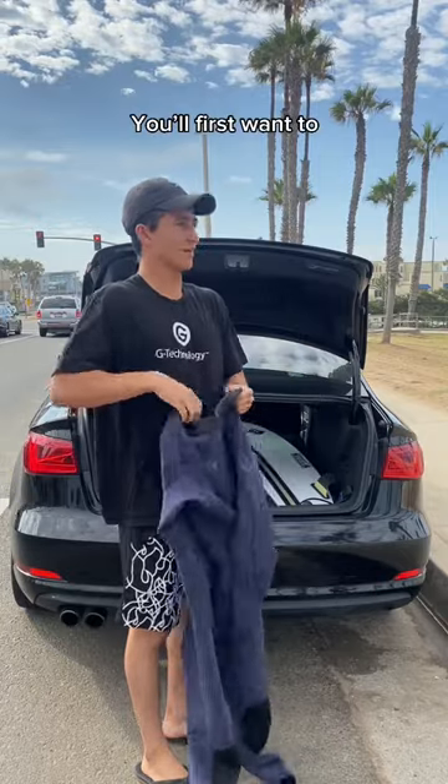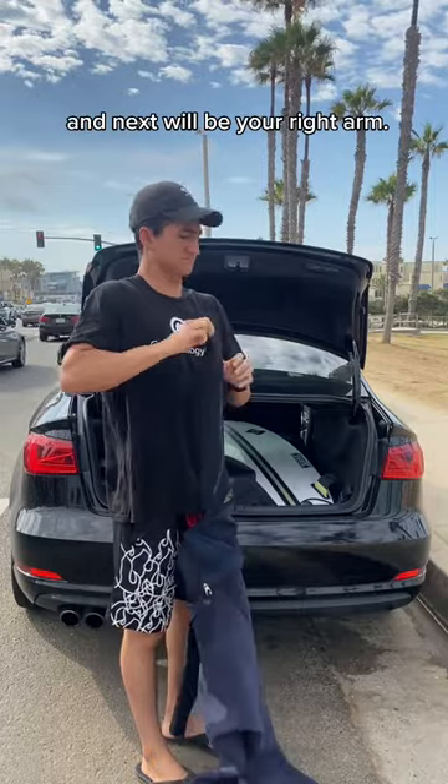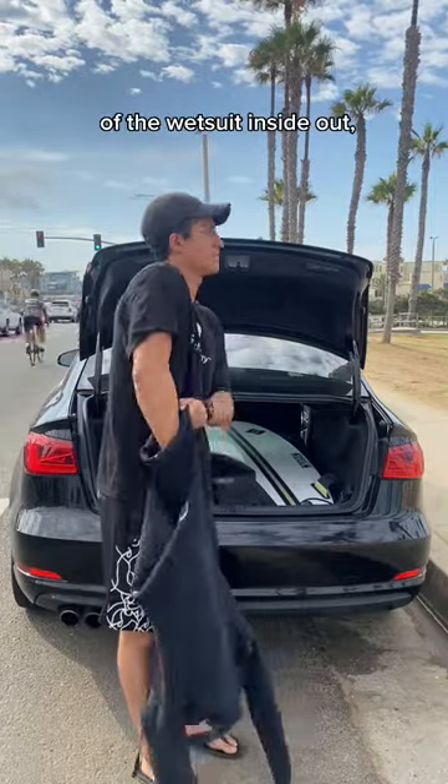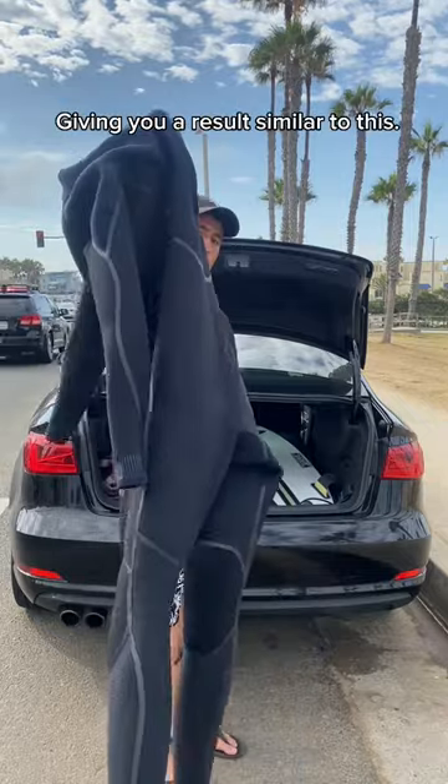How do you put on a wetsuit? You'll first want to turn the wetsuit inside out. That starts with the left arm and next will be your right arm. You'll now turn the legs of the wetsuit inside out, starting with the right leg and next will be your left leg, giving you a result similar to this.